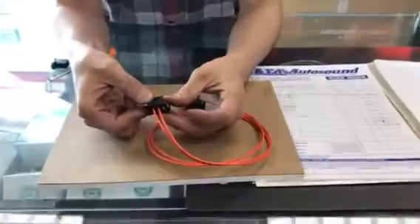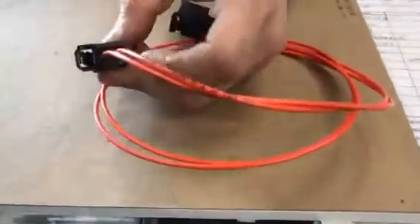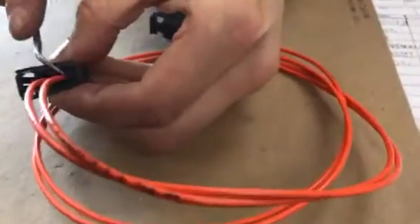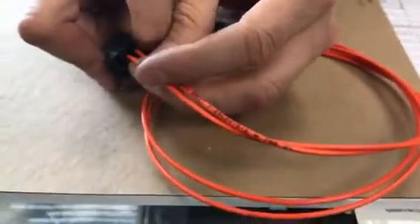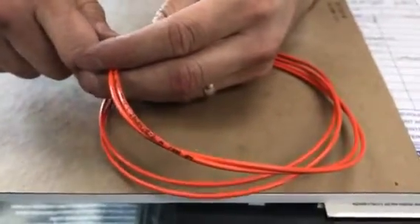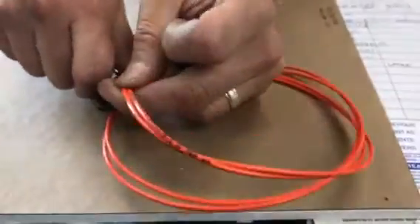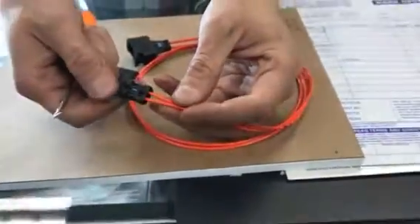To open up a fiber optic connection, you'll notice a little release right here on the inside. Use either a flat pick tool, your fingernail, or a flat head screwdriver. You're basically pushing the tab over to one side to release it and then this pops out. This is the raw connection.